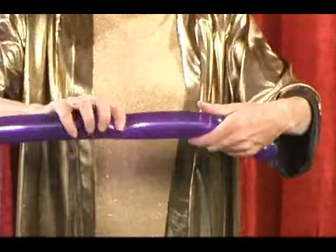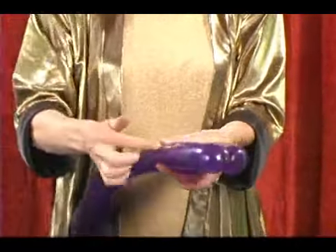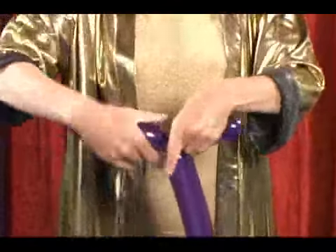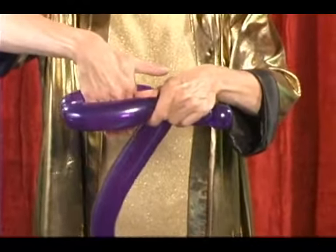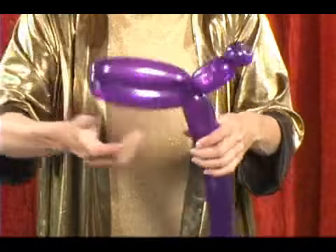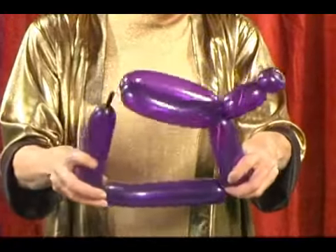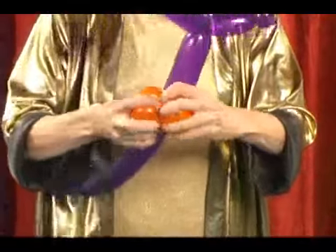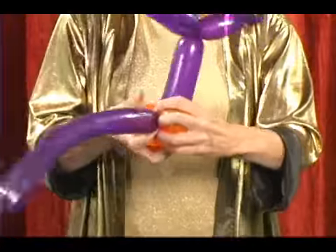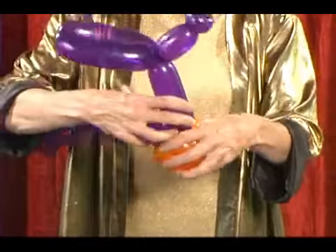Now we can start building the car. Let's make a basic twist, and then mirror it so it's the same size, and twist them together. Teddy will actually sit in our little toontown car right there. Now we're coming down and we want the shape — basic shape of a square. We're going to add the first little wheel. You can go around it twice just to be absolutely sure it's secure.